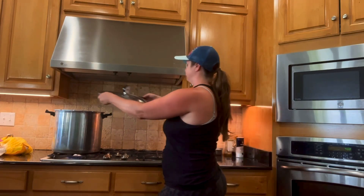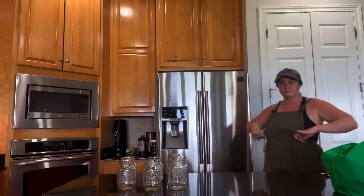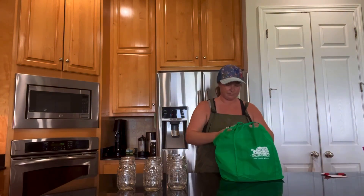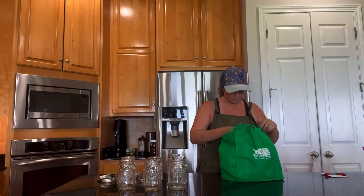I'm just setting up my canner with just a few inches of water in it and I'm putting it on the stove to get hot while I prepare. Here I am preparing my mason jars — I have a bunch of mason jars I keep in a closet, and I also have this green bag where I keep a lot of extra bands and lids available that I can pull out anytime I'm canning something new.